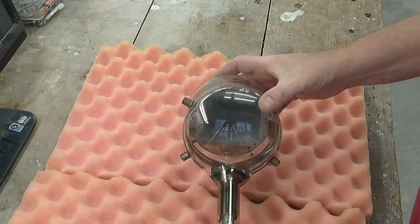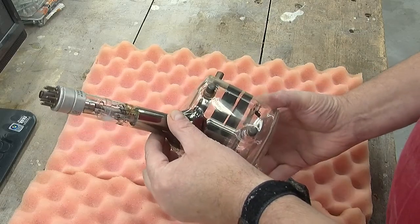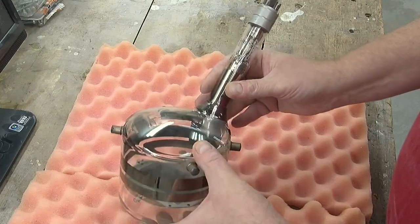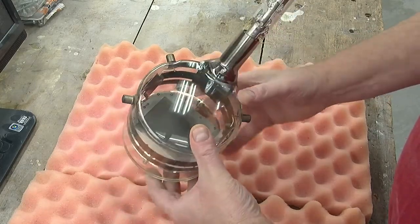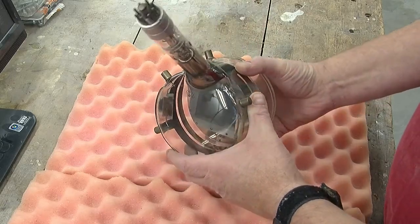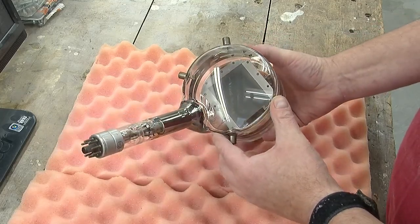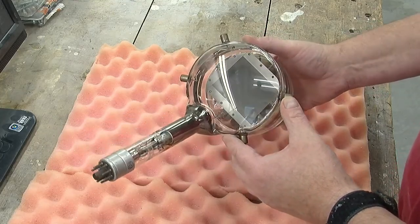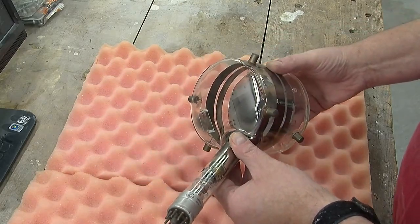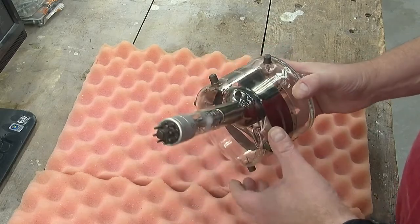The first item from my collection that I'd like to show you is this wonderful iconoscope television camera tube. It was actually quite a breakthrough in television production because it was the first camera tube invented that not only could scan an optical image, but actually used the storage effect so it could accumulate light between scans. What this did is it made it massively more light-sensitive than all previous television tubes, of which there really weren't many.